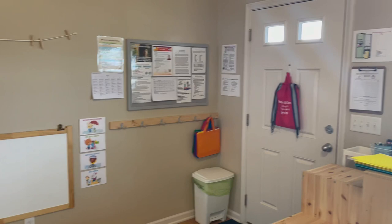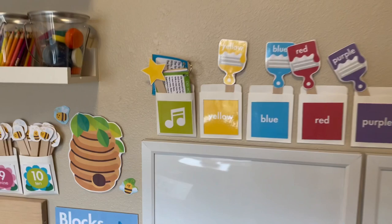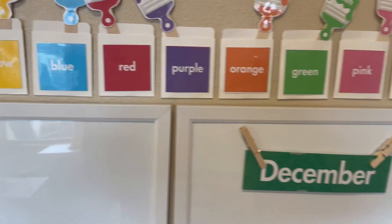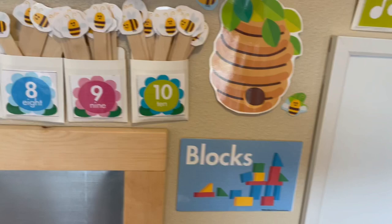Here's our circle time board, and again with the Mother Goose Time curriculum they have these downloads for purchase. This is a one-to-one correspondence with colors and we've got some music cards here. This is all available for download on their website and they also have some calendar pieces. This number line was from there as well that I was able to create.